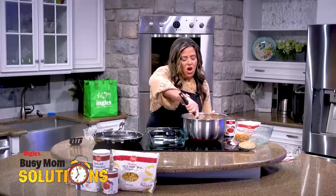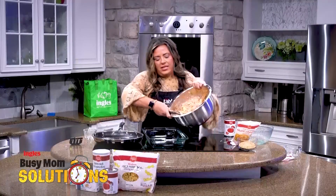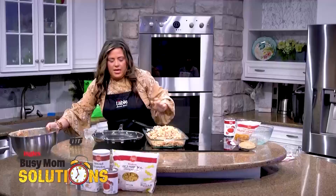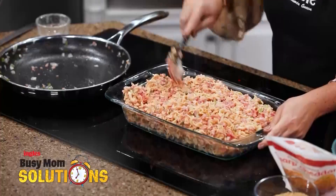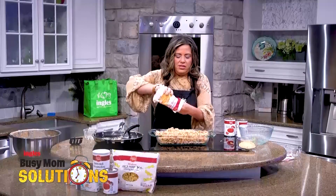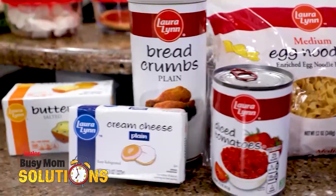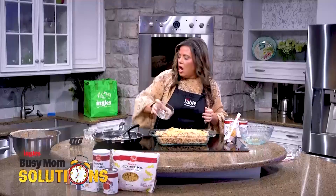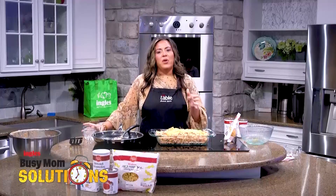This is all mixed up — we're going to pour it into our casserole dish and get it flattened out a little bit. Then we're going to top it with some more cheese — about four ounces — and then sprinkle on some bread crumbs. We're going to pop this in the oven for about 20 to 25 minutes and I'll show you what it looks like when it comes out.